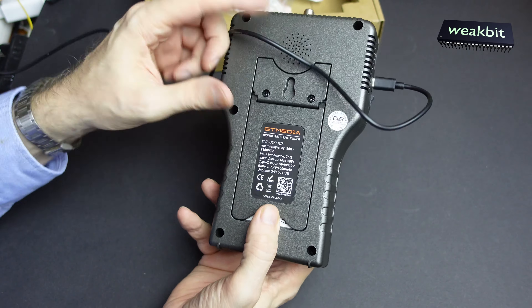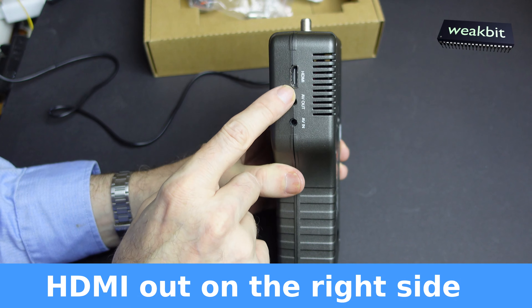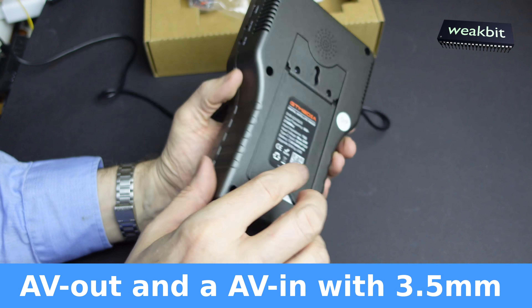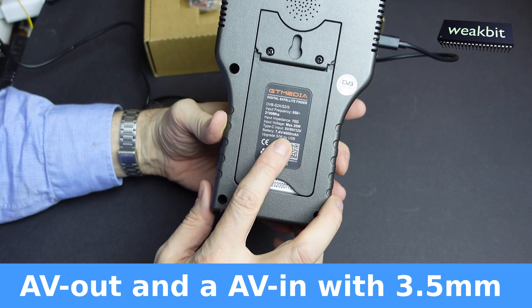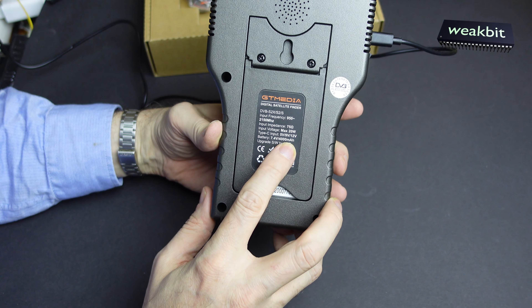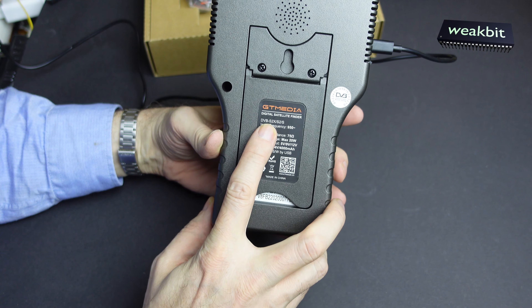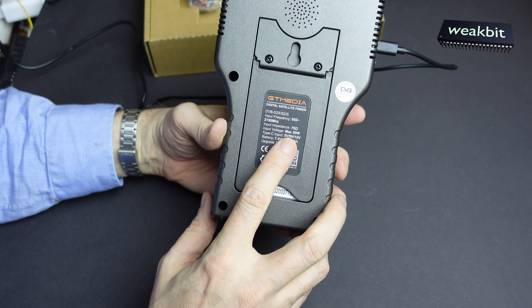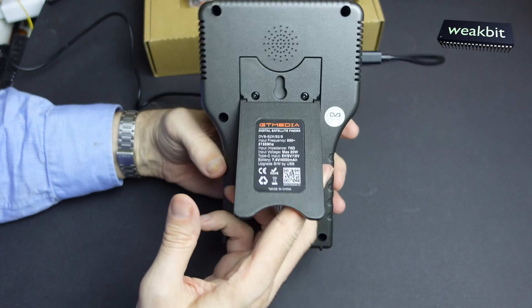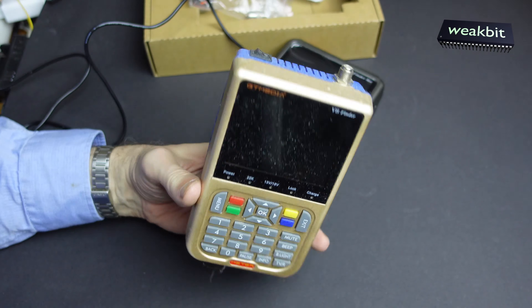On the back side we have the speaker, and also it's super that you have HDMI out - you can connect it to a big screen. It also has audio visual out and in. The battery is 7.4 volts, 4000 milliamp hours. The tuner is DVB-S2, S2X, and S, covering 950 to 2150 MHz. I also have the old GT Media here for comparison.